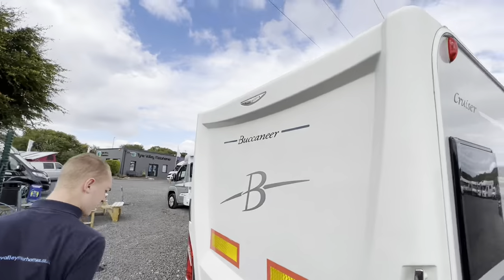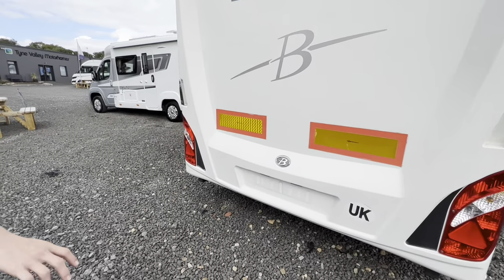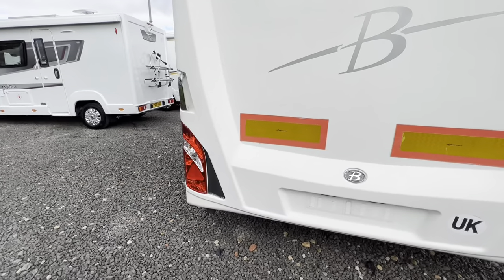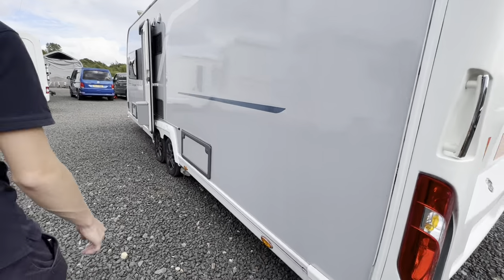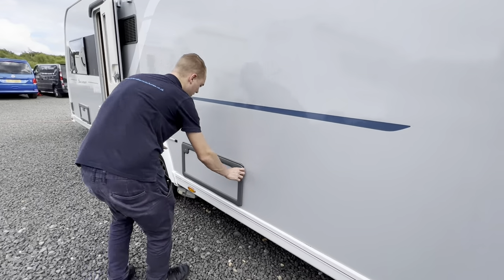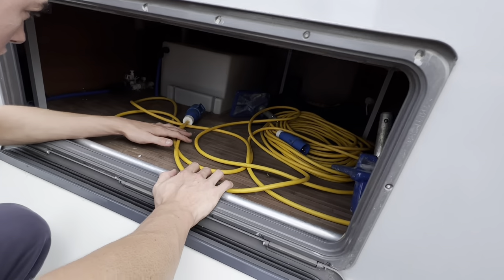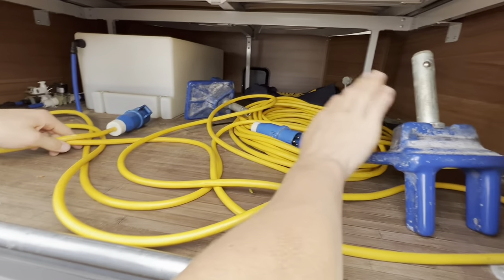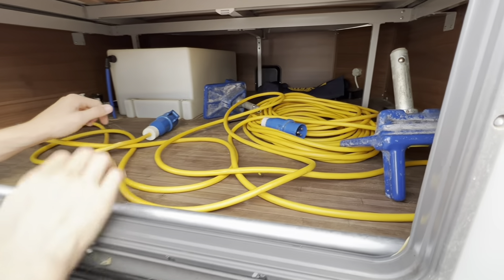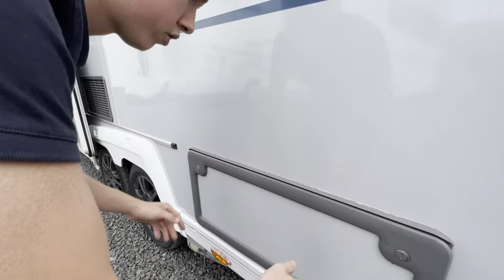High level brake lights. Make sure that you put your number plates on before you start towing. You do have some under-storage under the bed — there's an onboard water tank there, some wheel locks, and a hookup cable, which we'll get you a new one for.